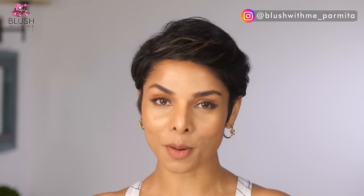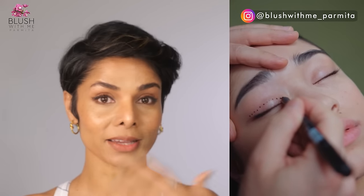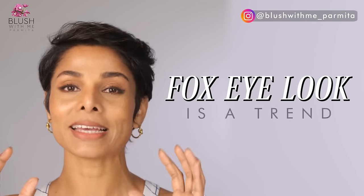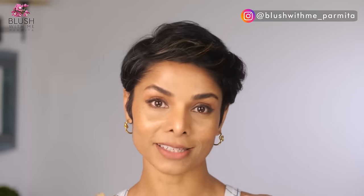Fox eyes are becoming more and more popular — some people want it surgically or try different makeup hacks to get that lift. But understand that the fox eye look is a trend; don't fall for a trend, don't judge your beauty based on a current trend. What I want to draw your attention to is that if your eyes are aging, you'll notice that because your eye muscles are weakening, multiple areas around your eyes are creating that droop.